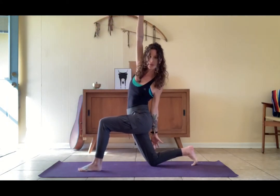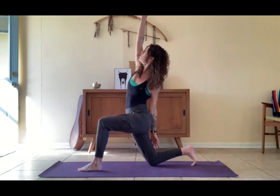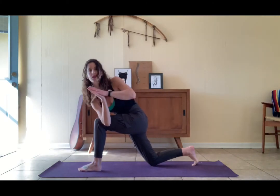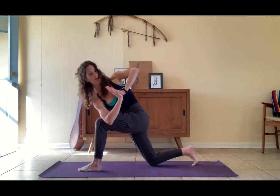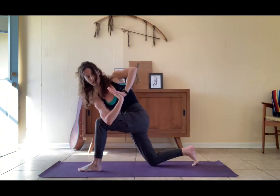Bring this left hand to the back of the right thigh, reach the right arm up, open through that side body. Gaze can be down, forward, or up at the hand. Now we're going to cut this twist a little bit deeper — right elbow to the outside of the left thigh, hands to prayer. Level out the hips, haul out the low belly. Gently press the thigh into the arm and vice versa. Gaze could be forward, up, or down.